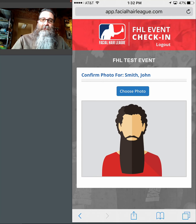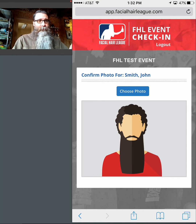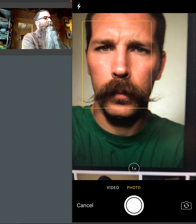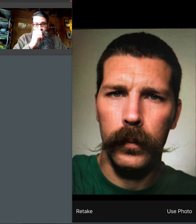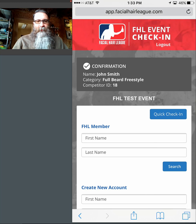Now they've been registered. The next thing I'm going to do is check them in. Part of the check-in process is being sure to take a good photo of them. I'll hit the choose photo button and select my camera. You want to have good lighting, and you want to try to fill the screen with the individual — you want as much of their facial hair and face to take up as much of the picture as possible. The last thing you want is to stand five feet away and have them taking up 25% of the picture. I'll hit use photo, then confirm. I've checked in an individual — you can do it in about 20 seconds.